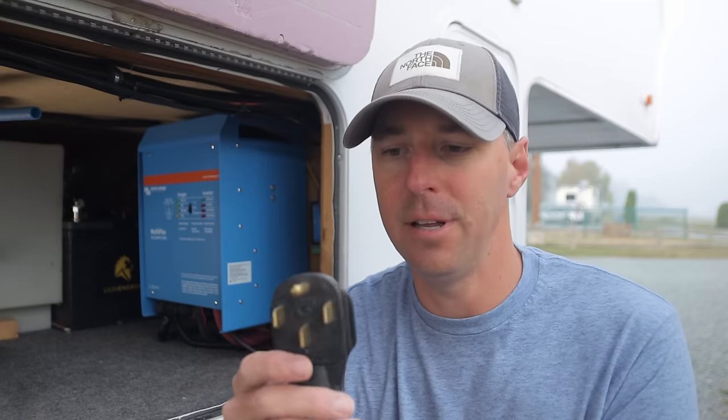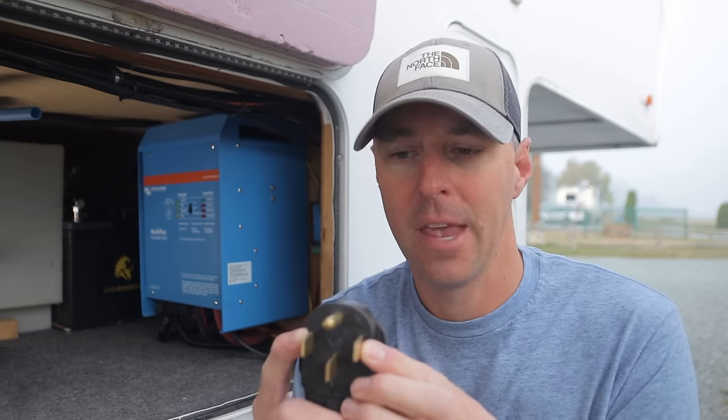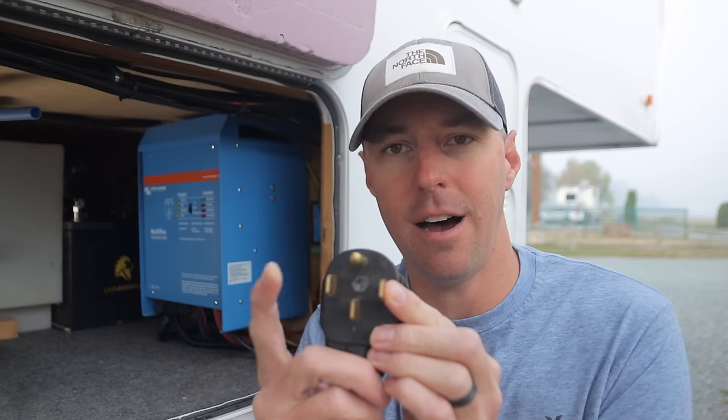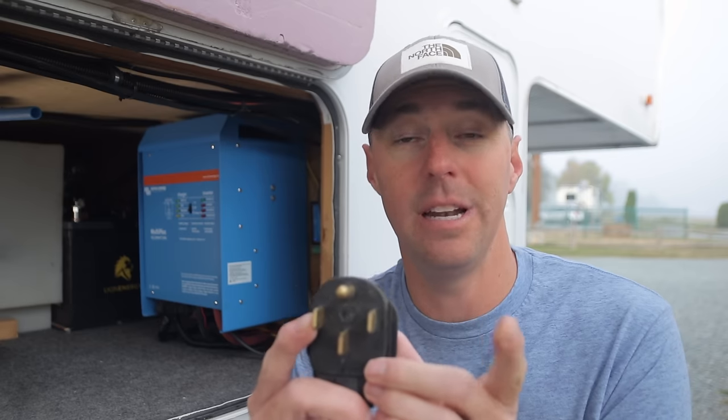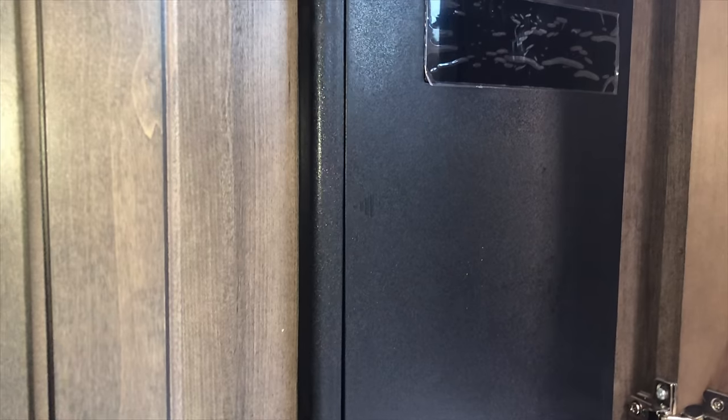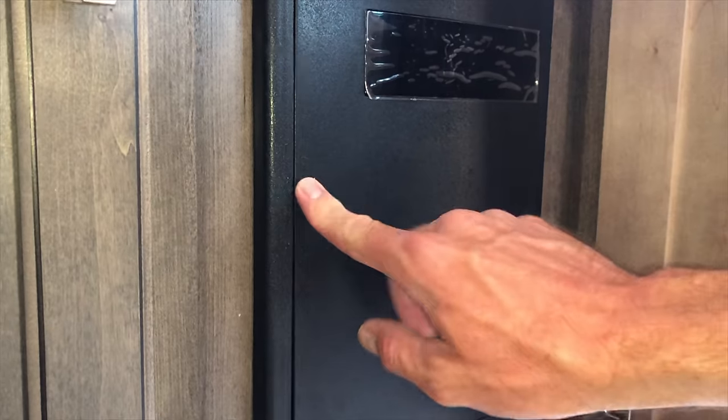Understanding the 50-amp RV: if we look at the end of a plug, we can see that there are four wires. You can describe this as a three-wire 240-volt single phase, or split phase — we have a hot leg on each side of the plug. We can have 50 amps on each side when plugged into a 50-amp service, giving you the potential of almost 100 amps.